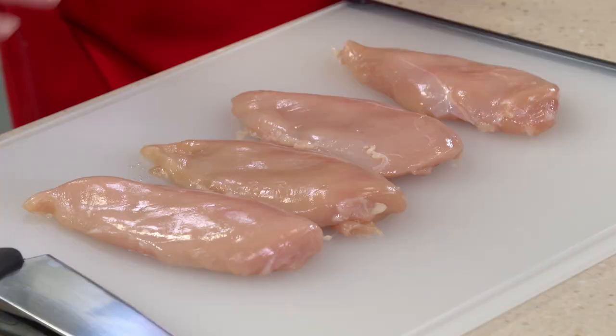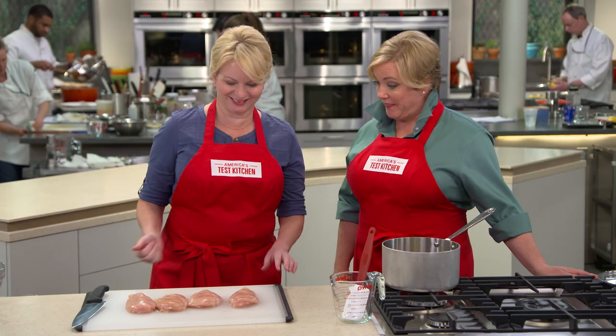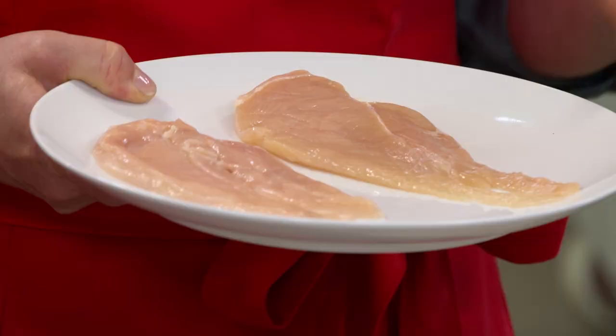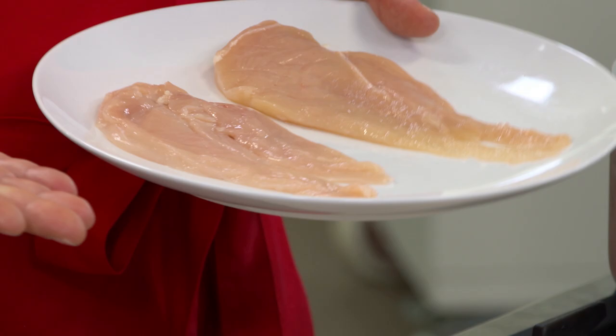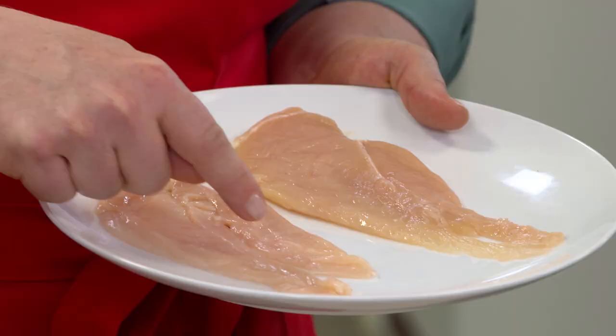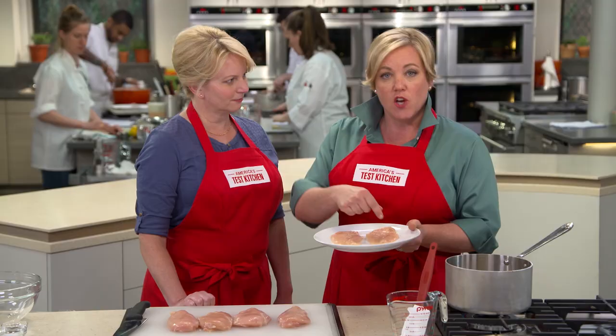Let's get to the chicken — we are going to create our own cutlets. These are made by taking a boneless, skinless chicken breast and cutting them in half horizontally. What you wind up with is a very ragged end on one side, and on the other side it's maybe three times the thickness, so they never cook at the same rate.